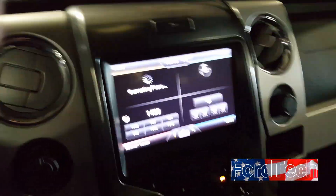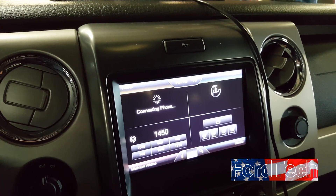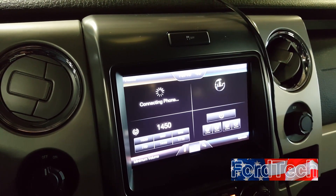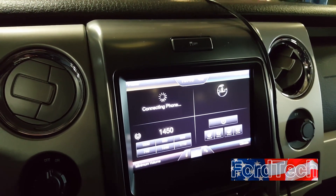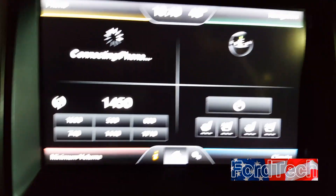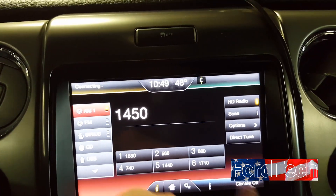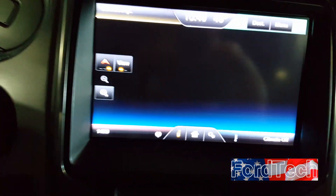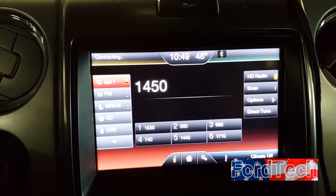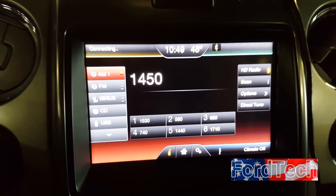There's a new program recall out from Ford called the 19K03 sync reprogramming recall. In this video, this is a MyTouch system, not a Sync 3. The difference is MyTouch has four corners: phone, audio, climate control, and navigation. Sync 3 is more of a swipe-based interface, like a phone, while MyTouch is just a touchscreen.